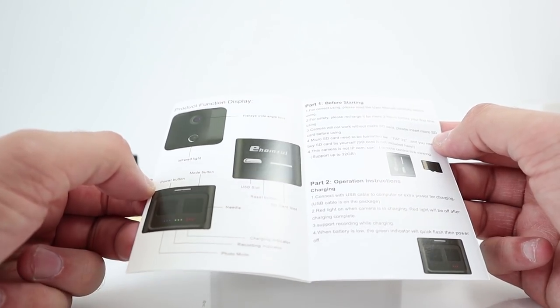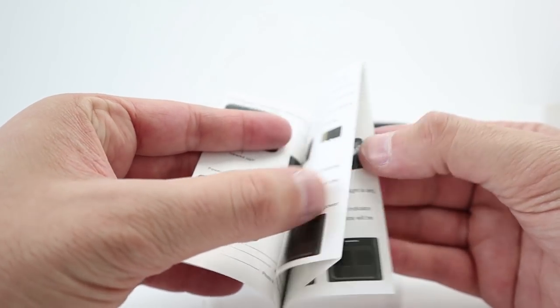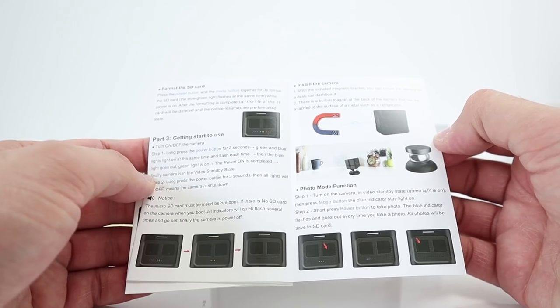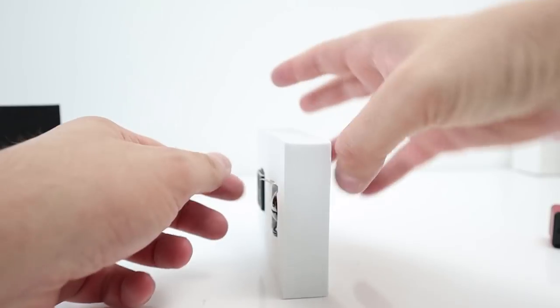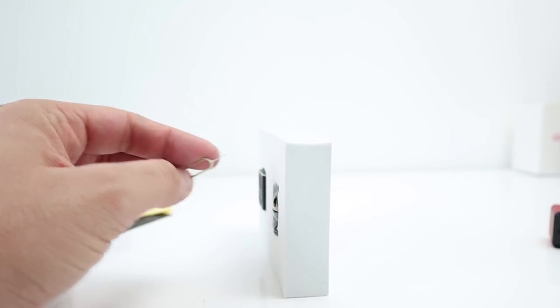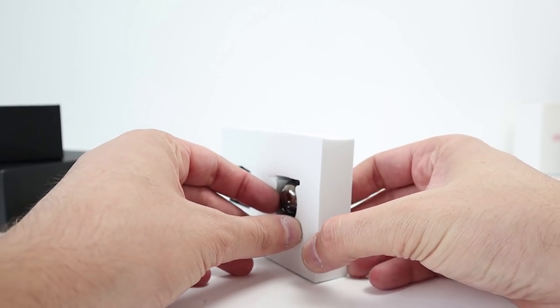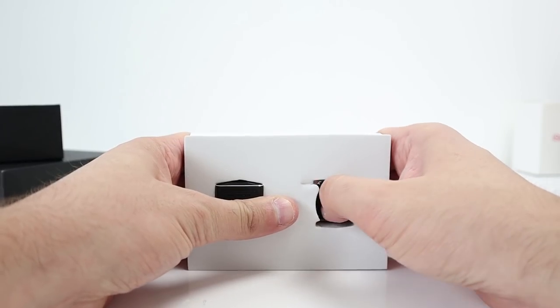Seems to be pretty straightforward — English instructions. They have a foam pad, and you get a SIM tray tool. Maybe that's to reset the camera — push that out.